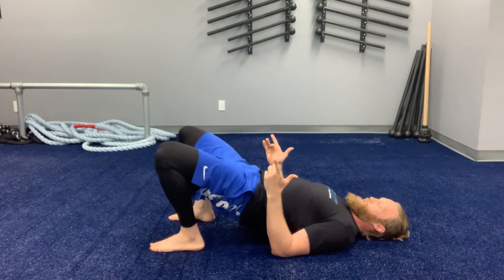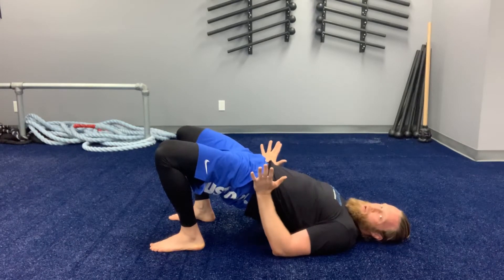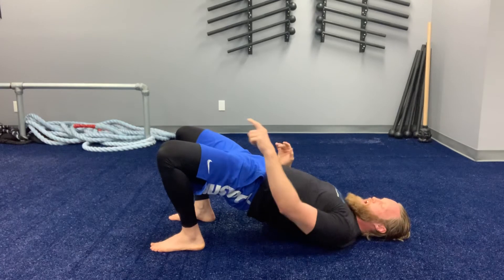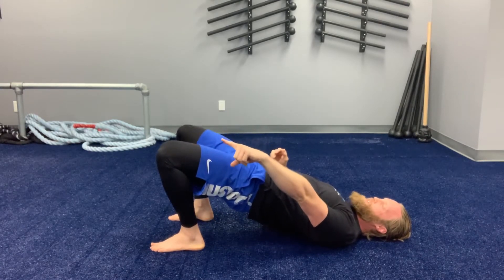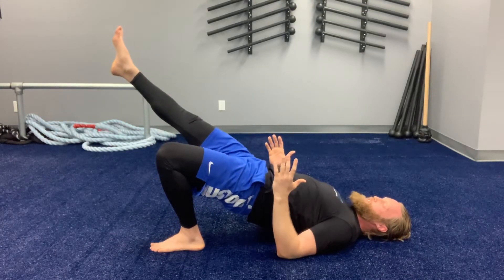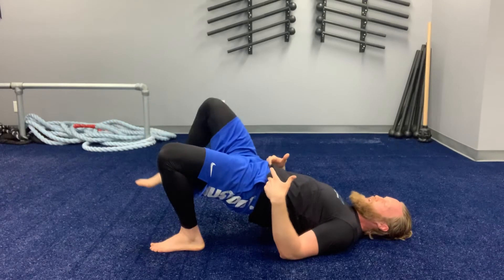From here we're going to drive the heels into the ground to push the knees forward. Once the hips are all the way up in the air we've got the butt locked in tight. I'm going to choose one leg which is going to be my left leg for this. That knee is going to drive forward, that heel digs in, my other leg picks up. Inhale, exhale there. I'm trying to keep my hips as level as possible.